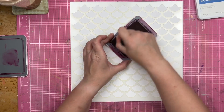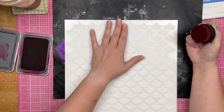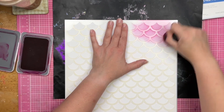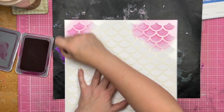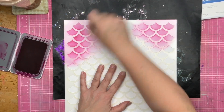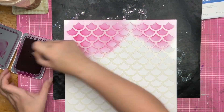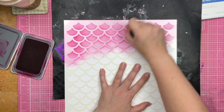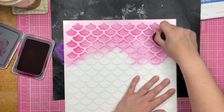So I sped this bad boy up a good amount because it took me about 11 minutes to ink this up and nobody wants to watch me ink for 11 minutes, right? Unless that's your thing — if that's your thing, let me know and I will just do ink videos. Okay, I promise I won't just do ink videos.